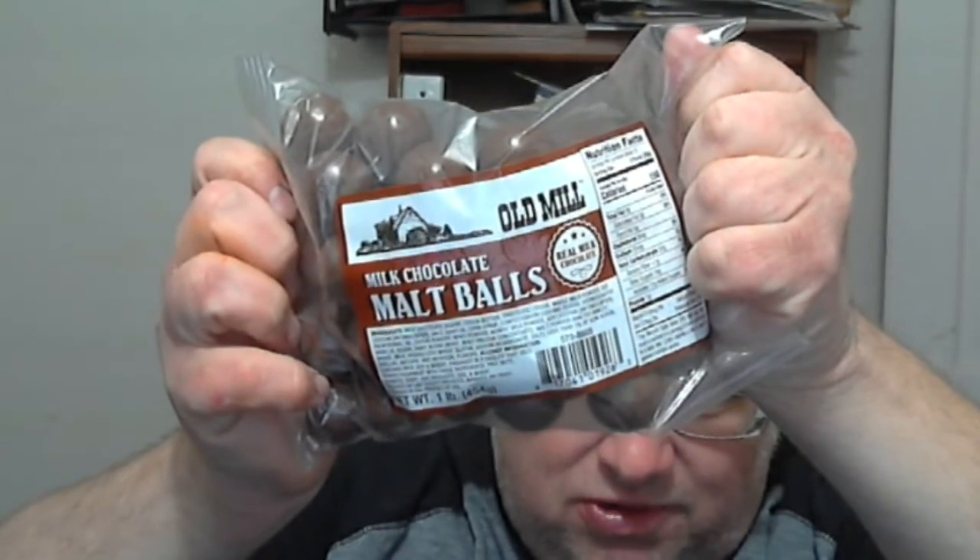One thing I've been doing with these JMTries videos lately is I've been making my own thumbnails instead of just letting YouTube do the auto-generated one. I kind of did a dumb thing because I already opened the bag — these are the old real milk chocolate malt balls. I think I actually have a better thumbnail than I'll be using in the end that you probably saw when you looked at the video on your feed.